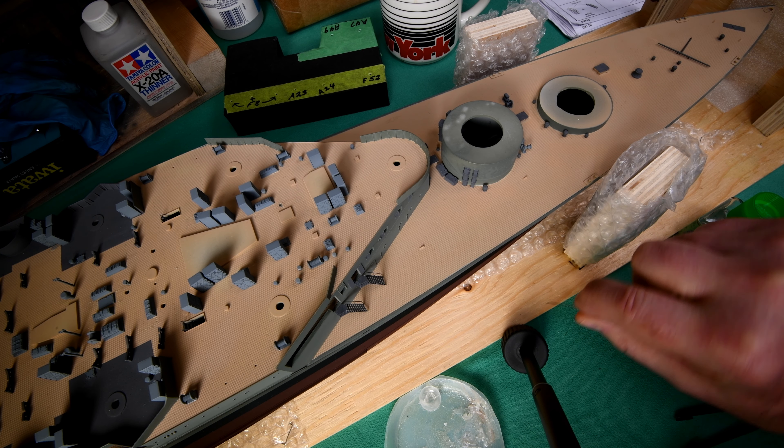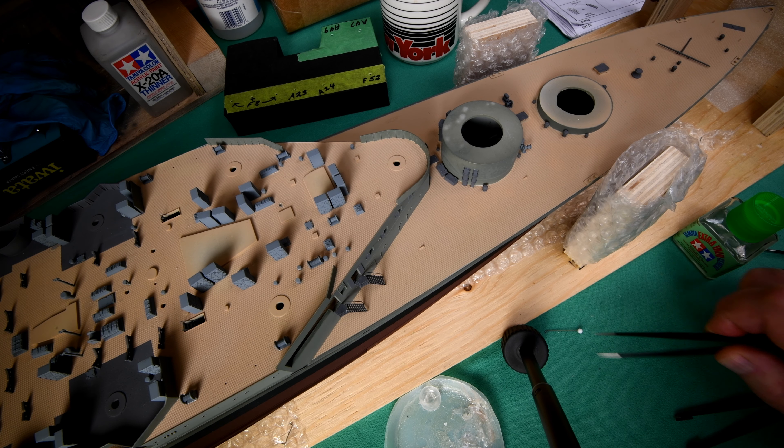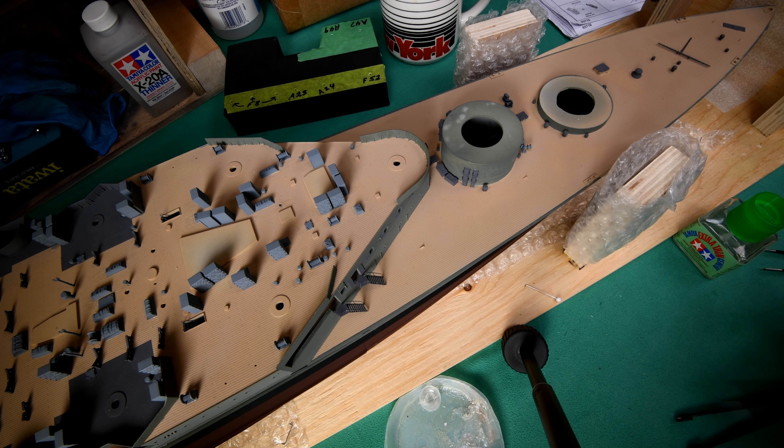I don't want to get into what happened yesterday where I spent so much time messing around with the camera and got very little work done — at least not what I wanted to do on the Hood. I want to try and get this done. I want to get on the Rodney by spring, and like I keep saying, if I keep videoing, I'm not going to be able to do it. Though the problem is, I really enjoy the videoing.